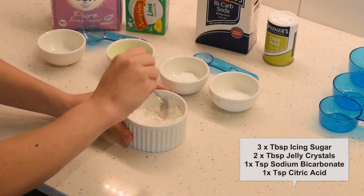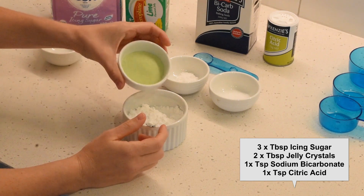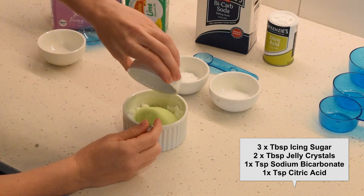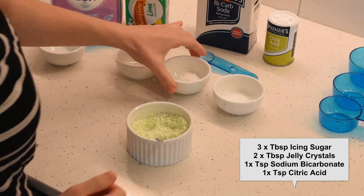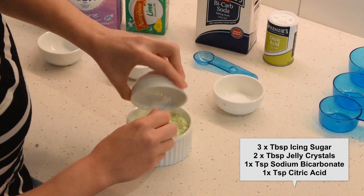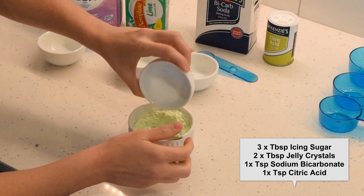So in here we've got our icing sugar, we're going to add our jelly crystals, mix those through, then we're going to add in our bicarb soda — just a teaspoon of that — all the way in, and then our citric acid.